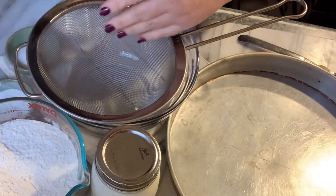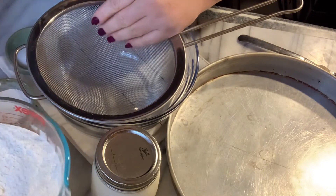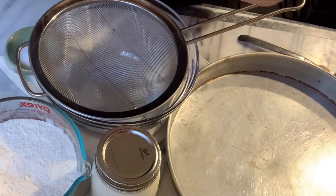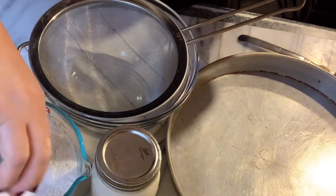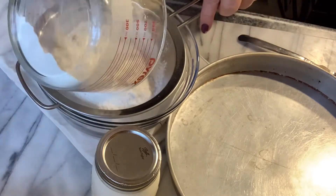Hello, welcome to my kitchen. Today I'm going to be making Albanian Soda Bread. We start with three cups of all-purpose flour, a tablespoon of baking powder, a teaspoon of salt, and just sift this together.